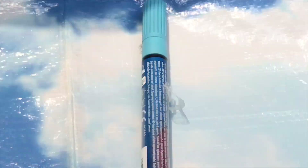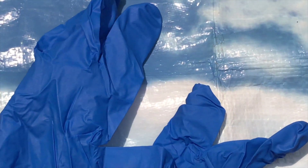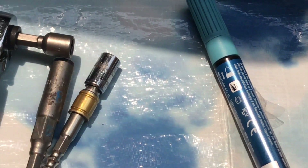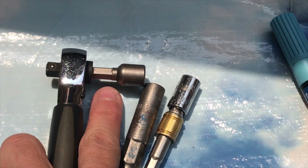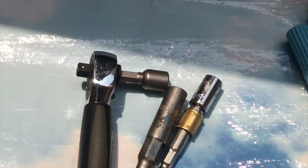You also need a pair of gloves, because the coolant is poisonous — you cannot allow the coolant to touch your skin. You'll also need an 8mm socket; I prepared a short one so that you can work in very tight spaces. And also a drain pan.